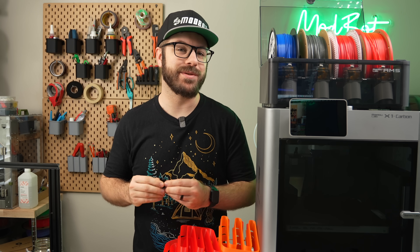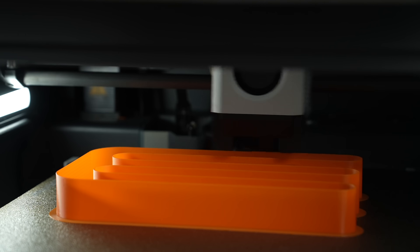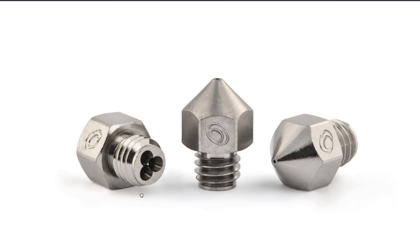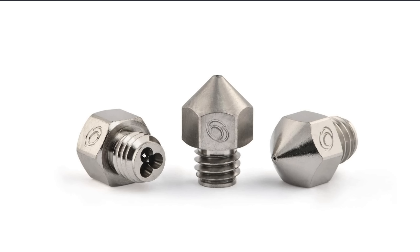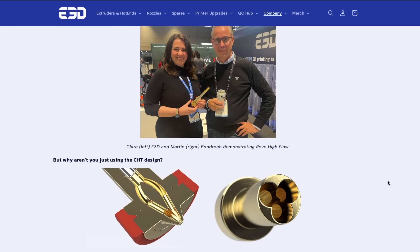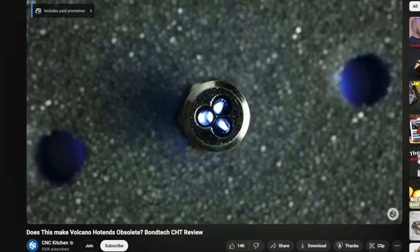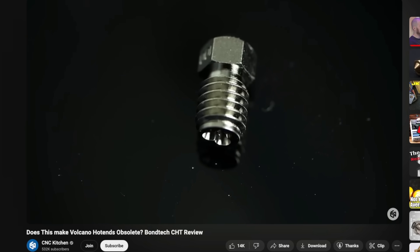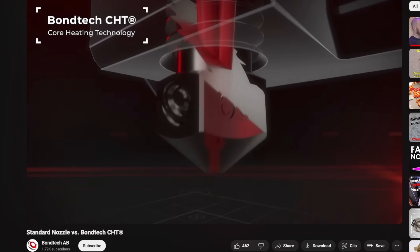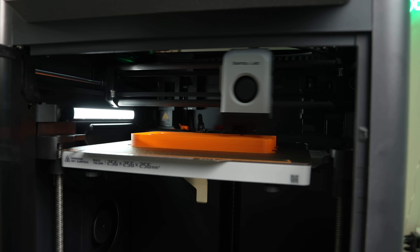With the same form factor and nothing obvious on the outside, you might be wondering how it actually increases the flow. This comes down to the unique geometry on the inside of the nozzle. If you're familiar with the Bondtech CHT nozzles, this works in the same way. E3D licensed the CHT technology from Bondtech, which was created by 3D Solex, and the hotend uses this to achieve much higher flow. In summary, there are multiple channels inside of the nozzle dividing the filament as it passes through, which increases the surface area in contact with the filament, allowing you to melt more material quicker.